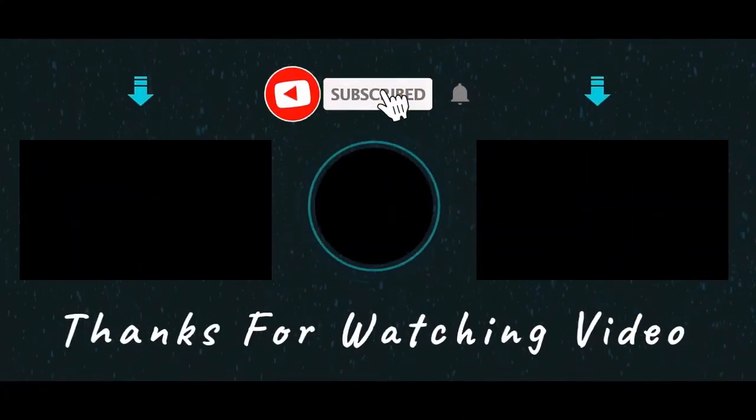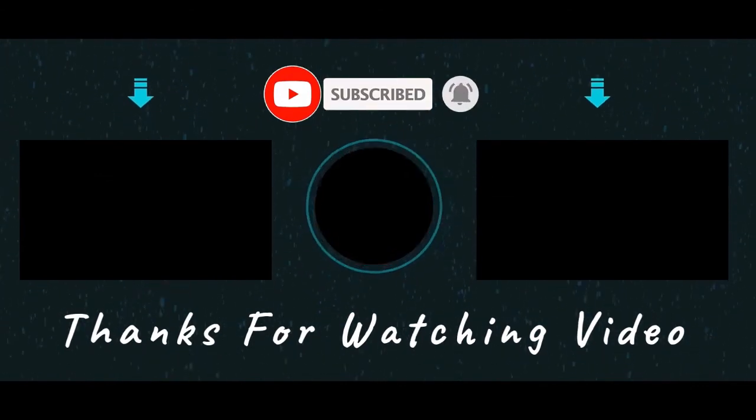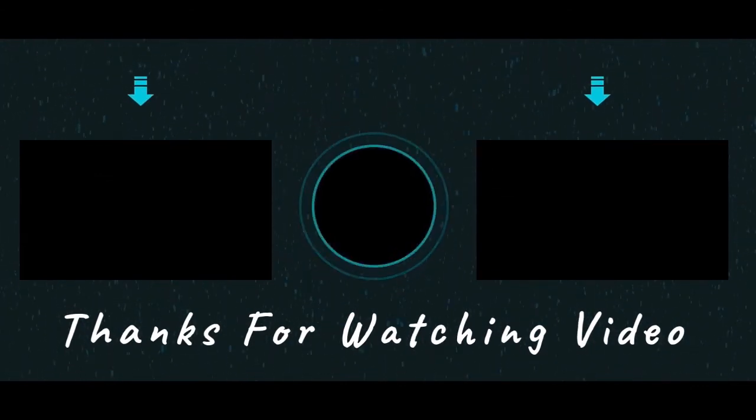Thanks for watching this video. Hope you liked this unbiased review — please don't forget to subscribe to get news of upcoming reviews. Stay tuned.